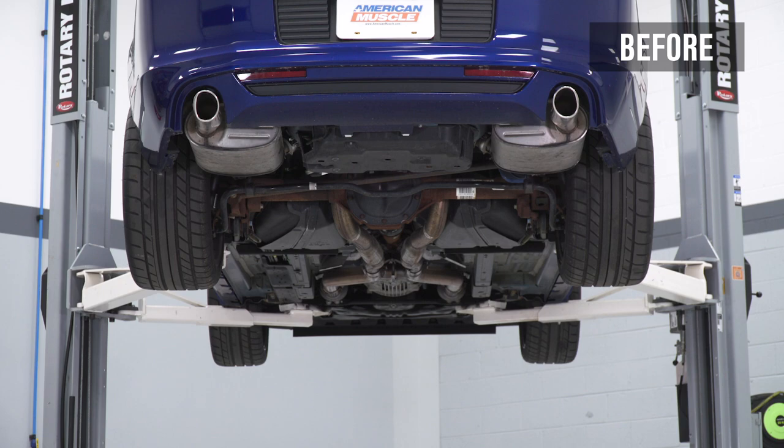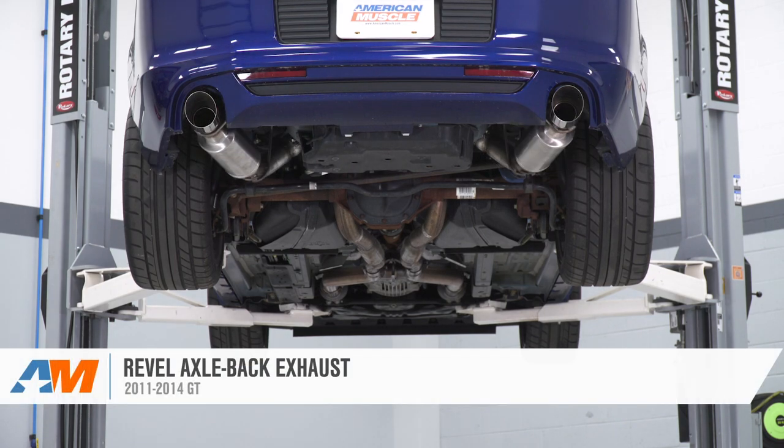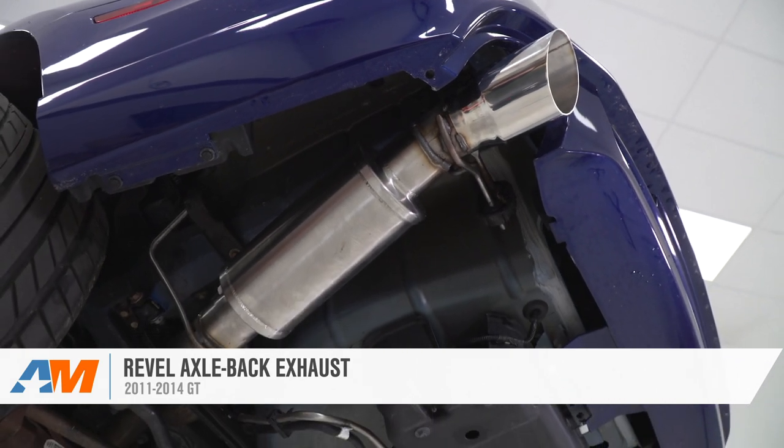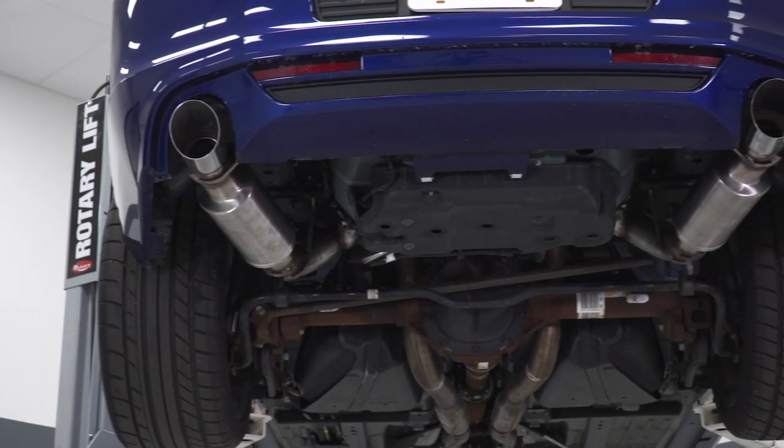Repeat on the other side and that's gonna wrap this one up, guys. If you're looking for an axle-back that gets four out of five on our loudness meter without going full muffler delete, you can get your Revel axle-back for your 11 to 14 GT right here at americanmuscle.com.